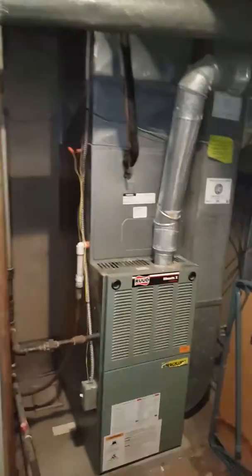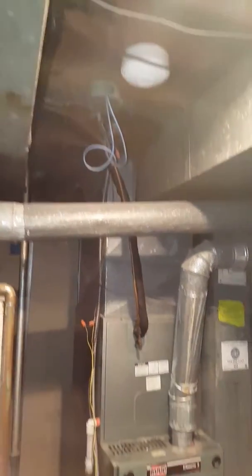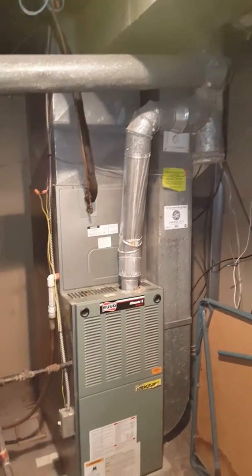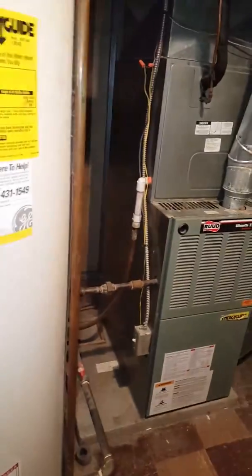Here's the indoor portion — some new coils setting on the existing furnace. We're going to keep the return drop connecting to existing ductwork. They are having some airflow concerns to that side of the house. They have some old-school registers that are restrictive, so we talked about changing those out to floor registers that allow more airflow.